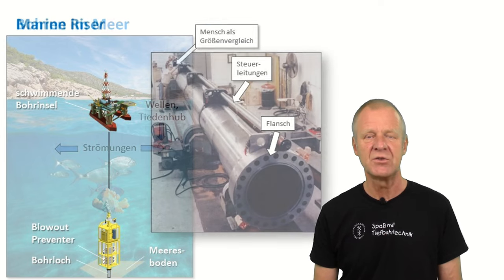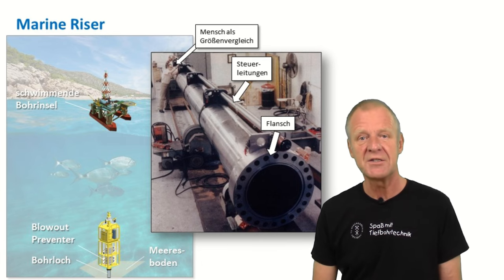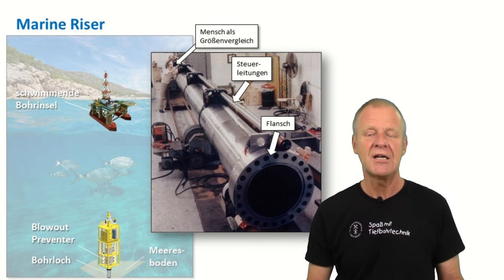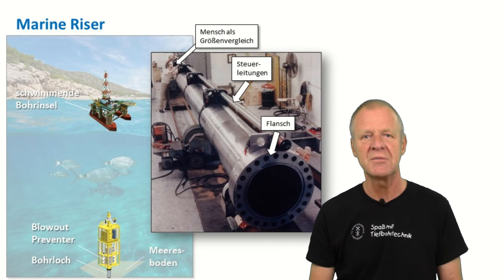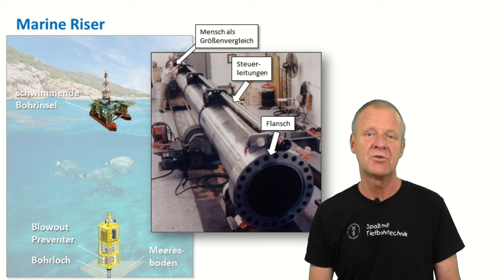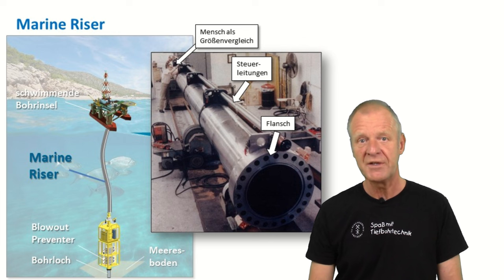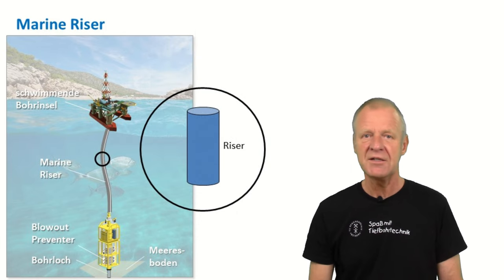The engineers have come up with a so-called marine riser, and most people just call it the riser. A riser is basically a huge steel pipe. You can see a riser in this picture here. In the back, you can see a man, so you have a size comparison. This huge steel pipe is flanged together piece by piece with large screws and is lowered to the seafloor on guide cables. On the bottom end of the riser, there is the blowout preventer. The small tubes on the outside of the riser contain control lines which are required to operate the blowout preventer from the floating rig at sea level. The riser now connects the platform at the surface with the borehole on the seafloor.